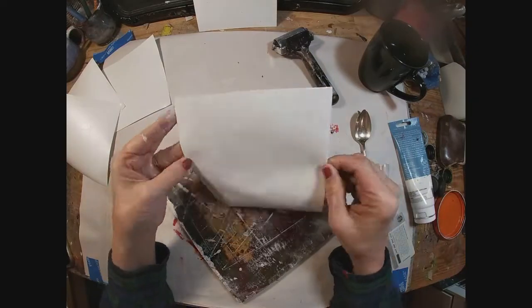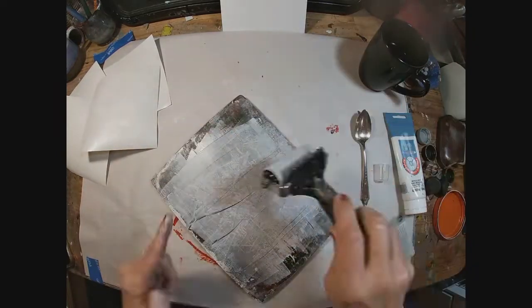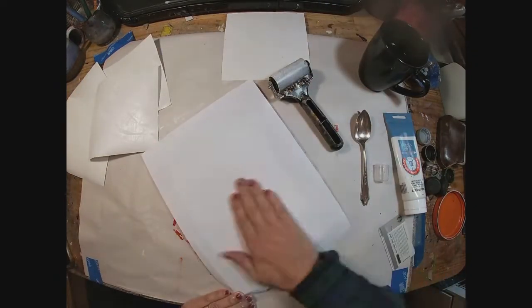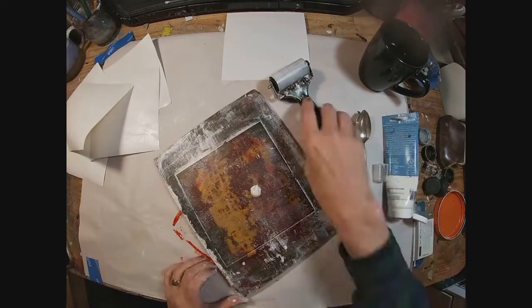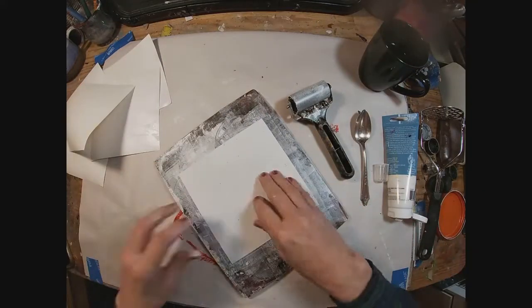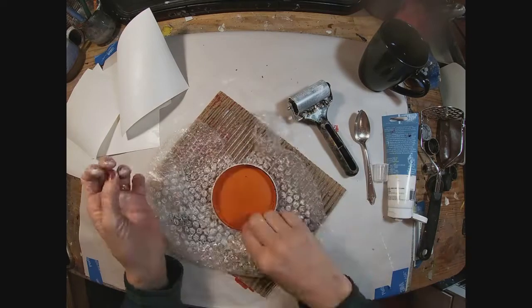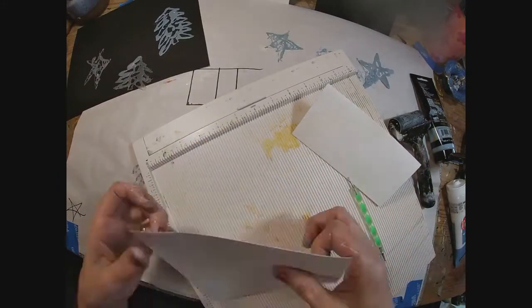There's our third different background. So we'll make four or five of these cards. I'll pull out just a comb and drag it through the paint — that creates a nice background as well. How about a potato masher? We'll just create some marks with the body of that potato masher. To create backgrounds, we used cardboard, bubble wrap, lids, hotel key card, a potato masher, and a comb.